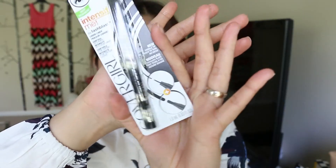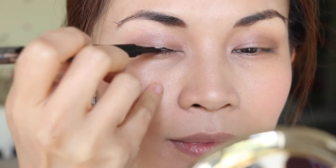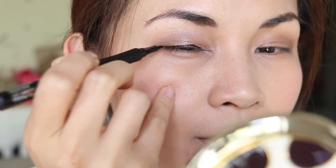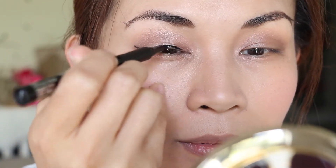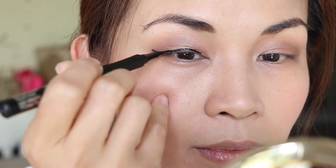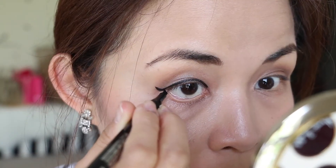Now we're going to use the CoverGirl by Lash Blast Intensify Me eyeliner. Like I said earlier, it has two tips — a thin tip, and when you twist it, a paddle tip on the other side. So you can go thin or thick with this eyeliner. I'm just going to do a simple cat eye and also line the bottom waterline.